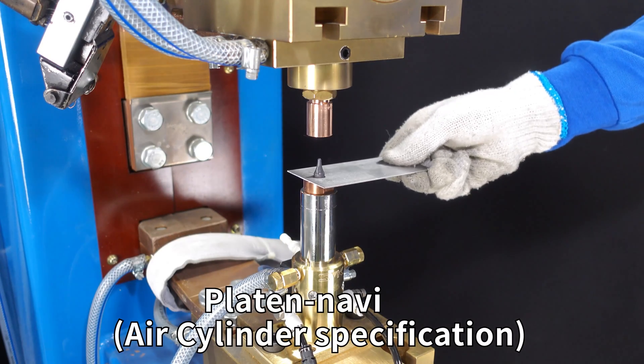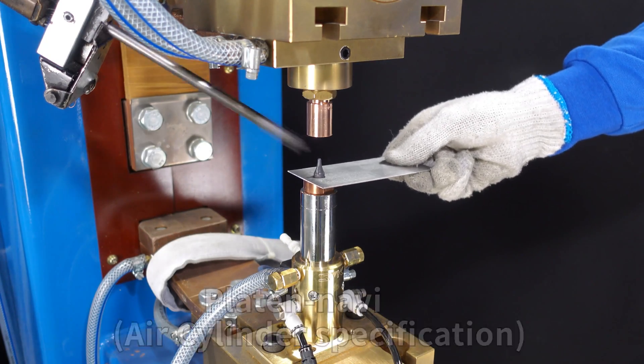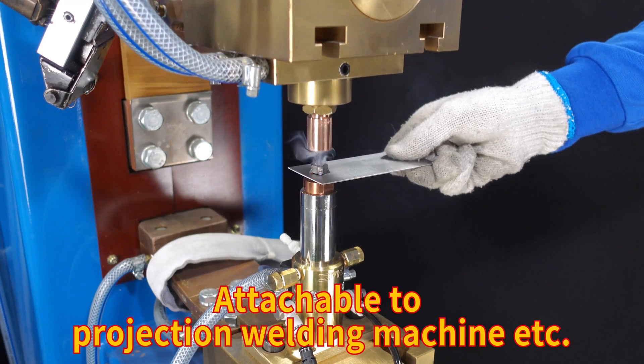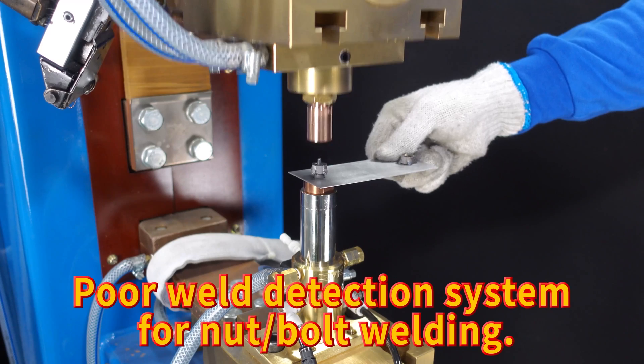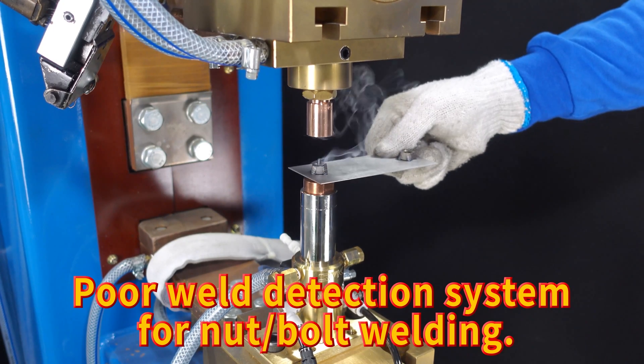Platon Navi Air Cylinder Specification. Attachable to projection welding machines and similar equipment. Core weld detection system for nut-bolt welding.